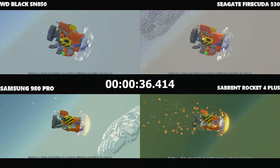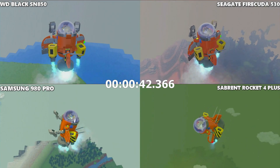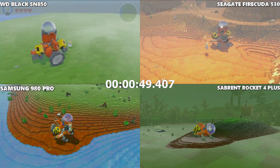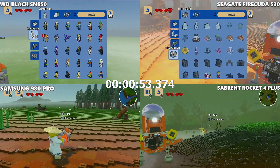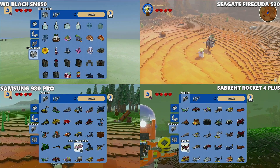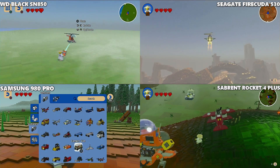As the ship lands on the planet within the game environment — the open world segment — we can see a clear difference. These are all randomly generated terrains in Lego Worlds. Also worth noting: if a game loads within half a frame of another SSD, both SSDs get the point. We're not doing any half points, and frame-by-frame analysis images will be in the linked article.